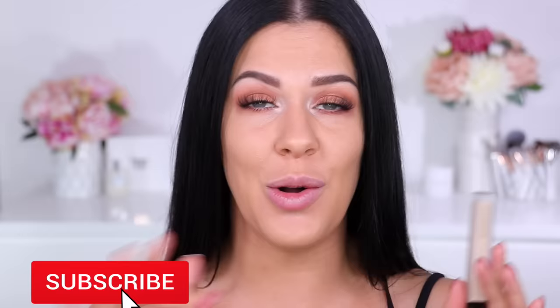Hey guys, what's up and welcome back to my channel and welcome to today's video. We're going to be testing out the brand new Hourglass Vanish Concealer. The reviews on this are kind of crazy — everybody is raving on and on about it. I'm going to be applying it to my skin and then wearing it all day, showing you guys exactly how it wears, if it lasts, if it creases, if it fades, if it goes really gross and shiny and greasy.